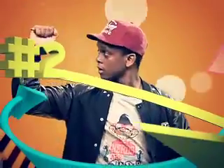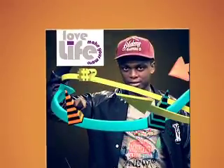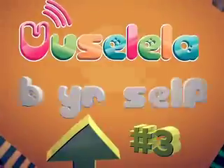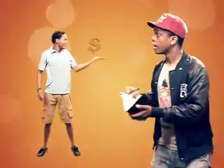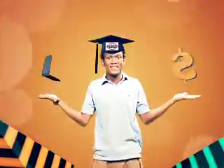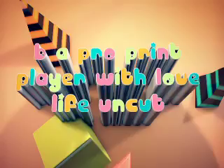Step two: write a review, a feature, a report, or a personality profile article. Step three: enter Vusolela B yourself and you can stand a chance of being a host for a TV show for a day, a fully paid bursary to Boston Media House, and great weekly prizes. This is Be a Pro Print Player with Legend, in association with Love Life.